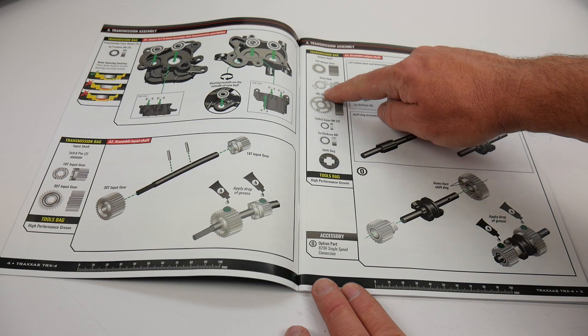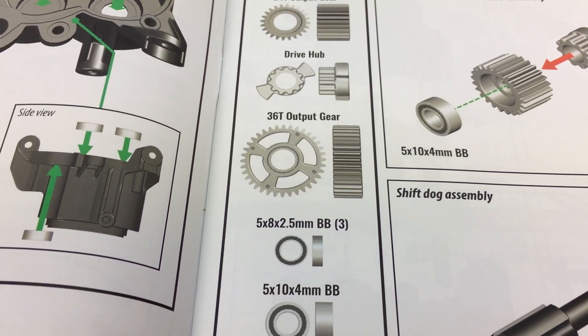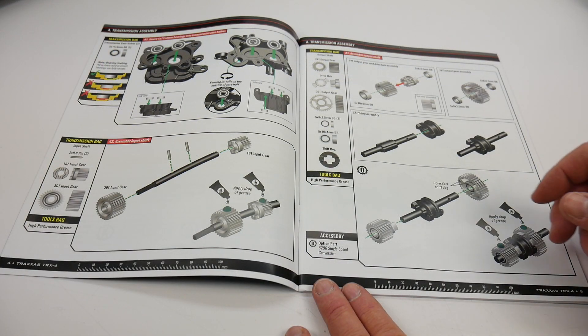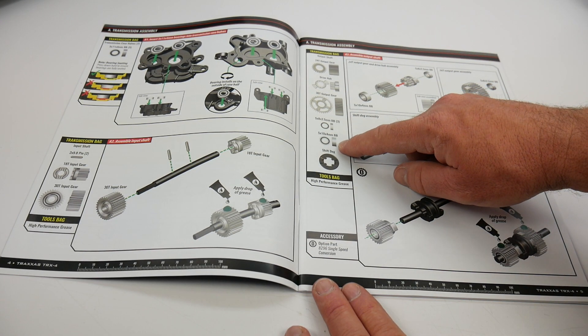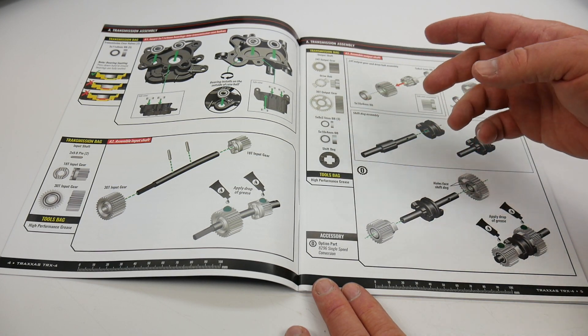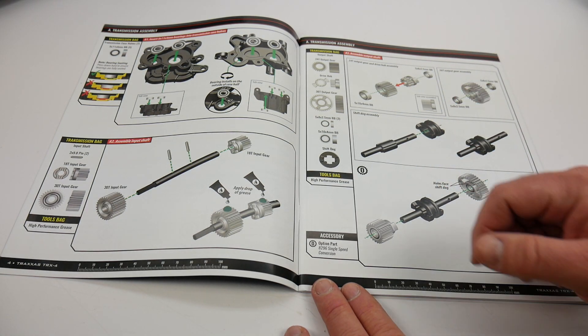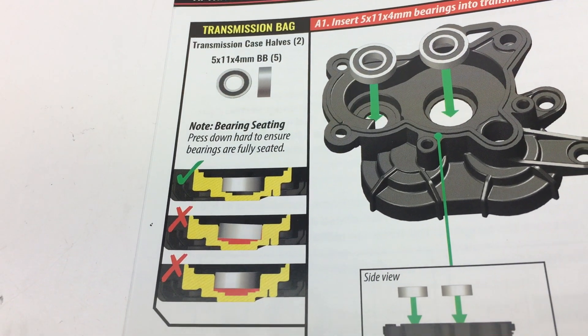They do give one-to-one diagrams on the side, so as you're opening up bags you can confirm you have all the parts. I had no missing parts throughout this kit. You can just drop parts on the diagram and match up the exact size, especially when looking at some of the bearings, screws, set pins, and that type of technical stuff.